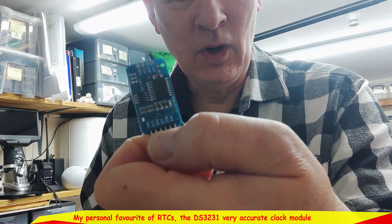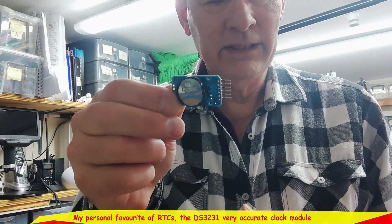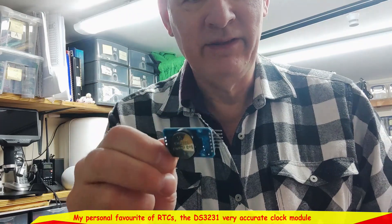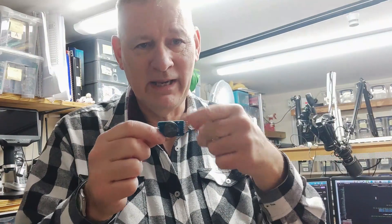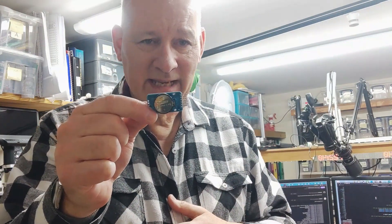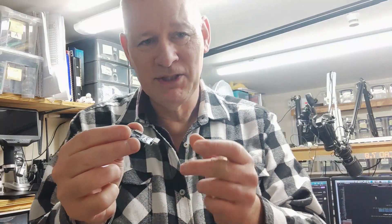Why not just use a DS3231 RTC real-time clock module? I'd never normally consider one when I've got an ESP32, because the ESP32 can just go to the internet, grab the time, and keep track of it — updating via NTP very accurately. But then again, so does a DS3231. So I thought, cut your losses, wire up the DS3231 — it's I2C, so it only needs two cables plus power. Ideal.